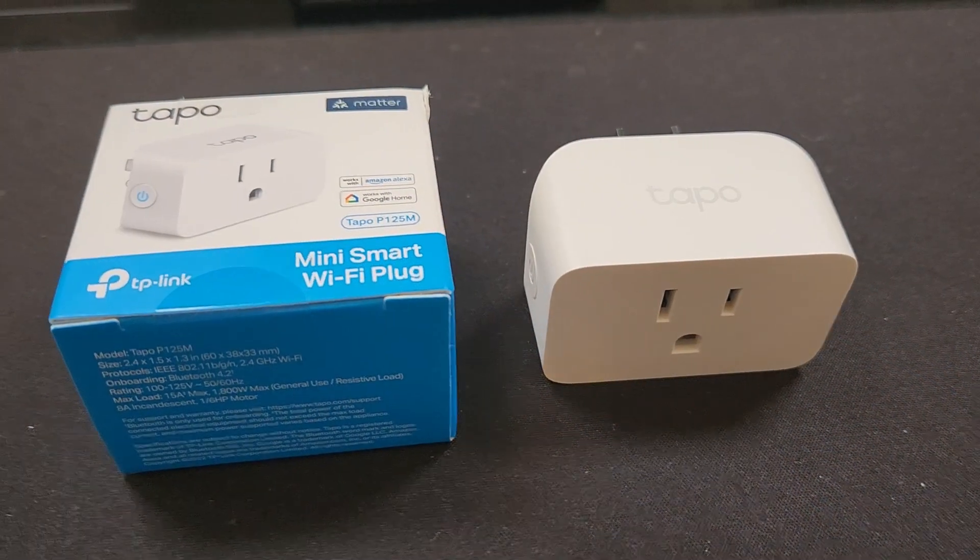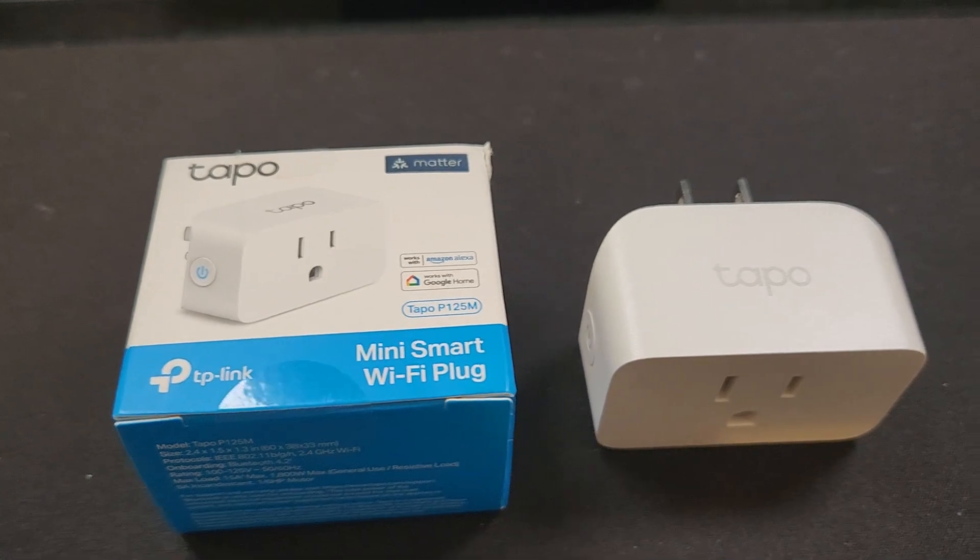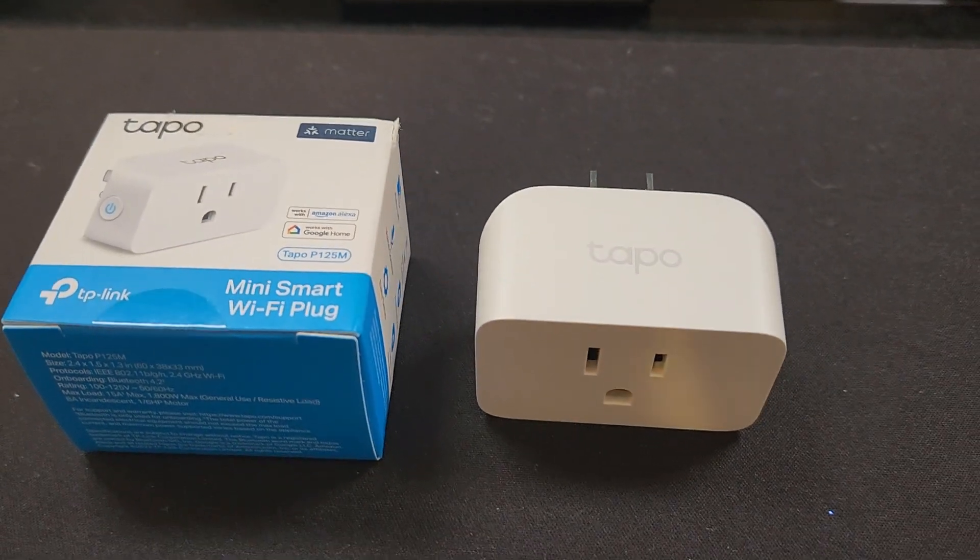Today, I want to talk a little bit about Matter in Home Assistant. They released a blog post on February the 8th of 2023 that talks about the state of Matter in Home Assistant, what they're doing with it, and a few other things. I also have a TP-Link TAPO plug that is Matter compliant, and I'm going to attempt to add that to Home Assistant using the instructions from the documentation and blog post. So let's get started.